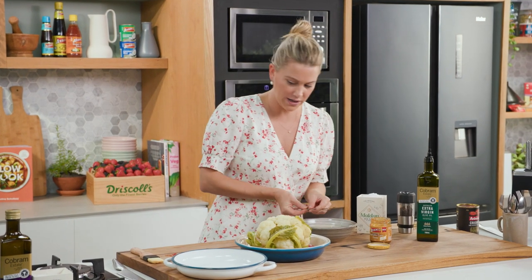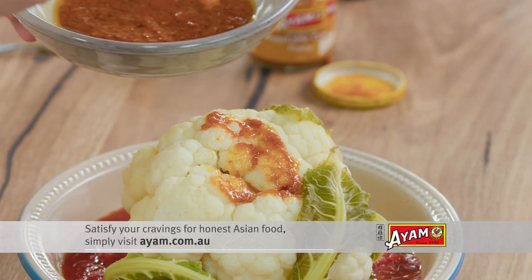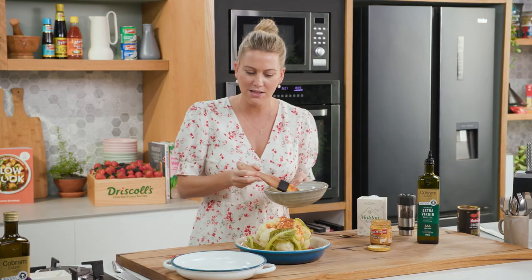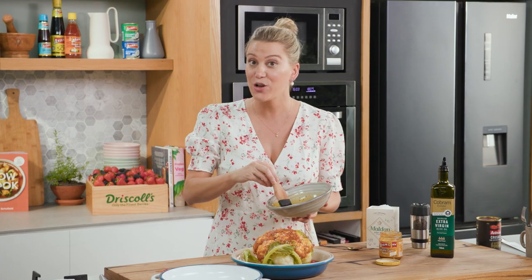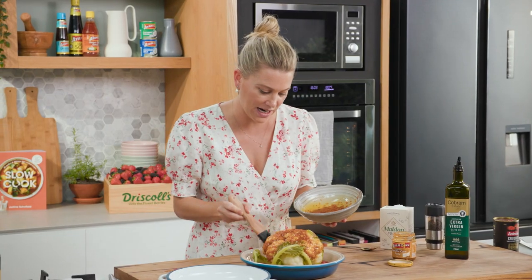Now for our curry paste, just use a brush to baste it all over. It's not only going to taste nice, but you can imagine bringing this to the table after it's caramelised on top. This now goes into the oven at 180 degrees for about one hour, or until it's caramelised.